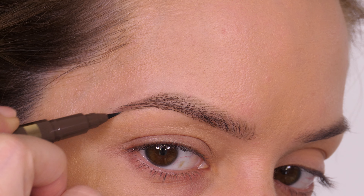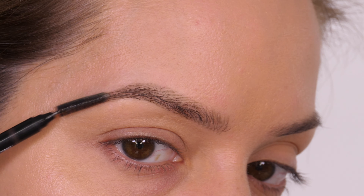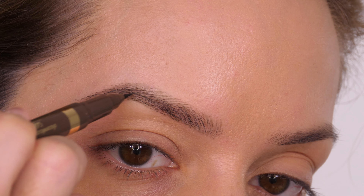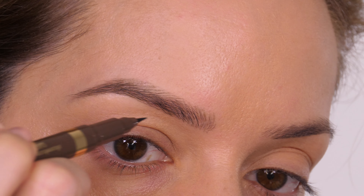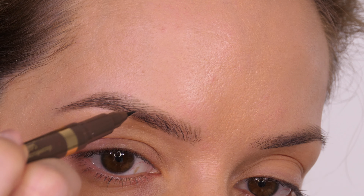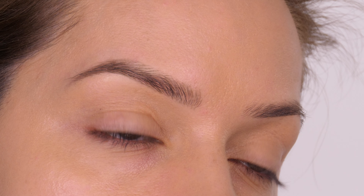If you are struggling to see a natural shape, I do have a tutorial that went live last week on how to use brow stencils to give you a guide for filling in. I will link my eyebrow playlist in the top corner so you can see varying techniques as well as other tips and tricks and more in-depth talk-throughs on how I fill in my eyebrows.